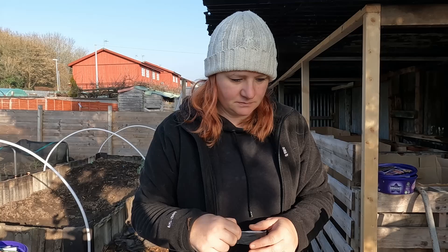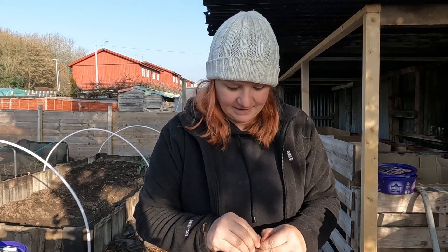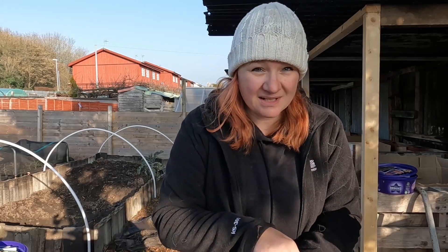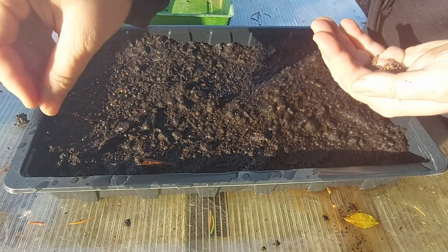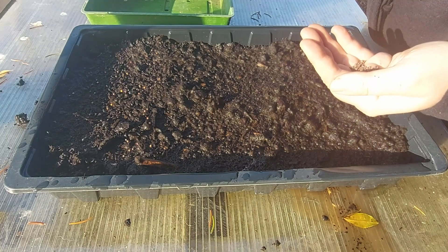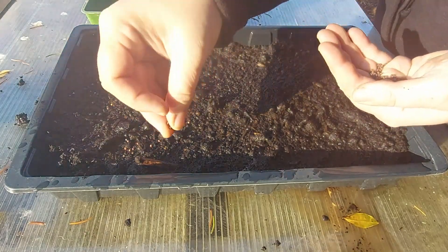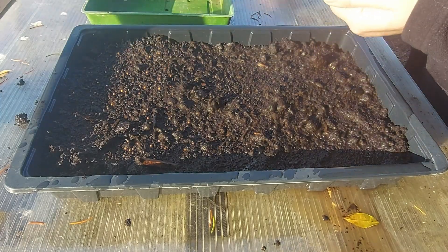I've not grown these ones before, but we're going to be doing these and Greyhound I do believe. So we're going to try a few of these Earliest of All cabbages and a few Greyhounds as well. We do eat a lot of cabbages and I'm just literally going to sprinkle on the top. With the cabbages I can always find room if the main bed gets a little bit full, and I also like to give some to other allotmenteers or family members.